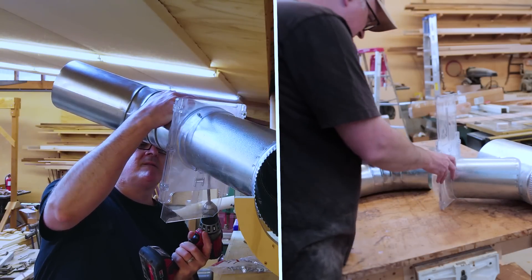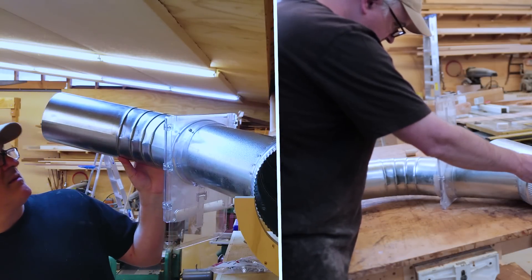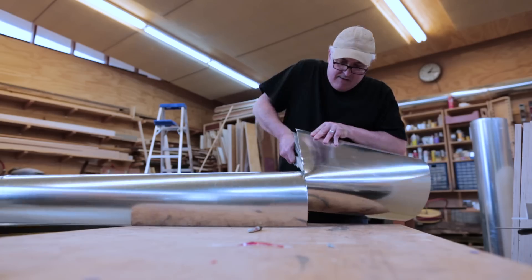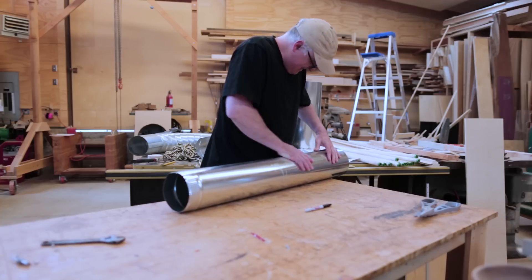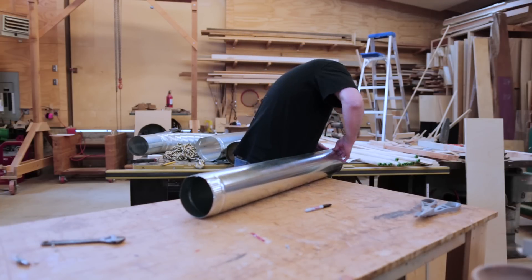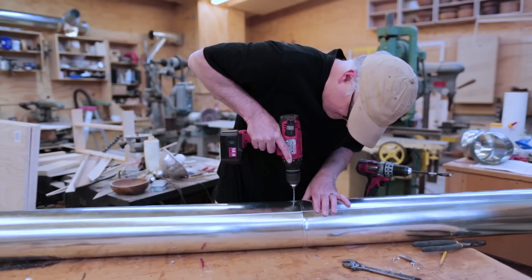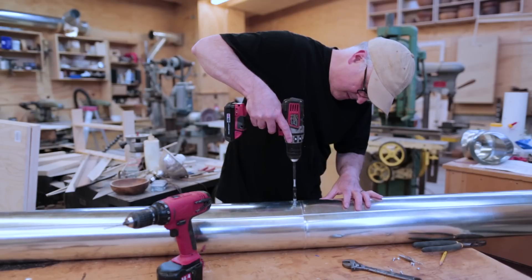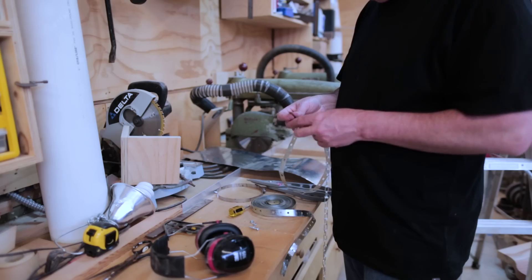The plastic blast gate has the flange on the outside and keeps the pipe clear and to the full dimension of the pipe. I had to get this to approximately the right length — again, I'm not a sheet metal worker, doing the best I can. I put that pipe together and it gets attached to a full-length piece. I use sheet metal screws to hold the joints together, which seems to work pretty well.